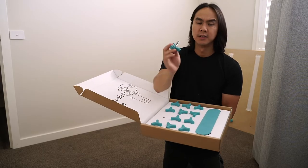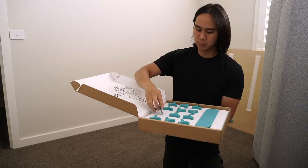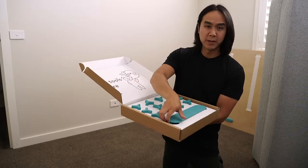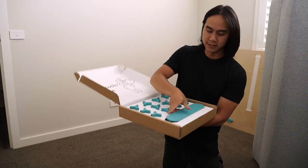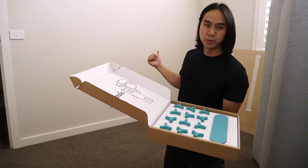These blue things are just screws that you can twist with your hand, which is pretty handy. I've got 12 of them, and then there's this blue connector piece which I think connects the baseboard together. So I'll pull that out and get cracking.